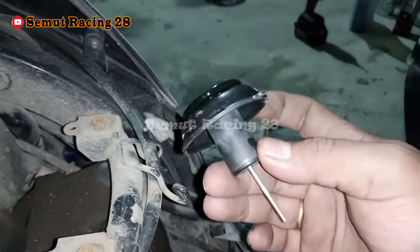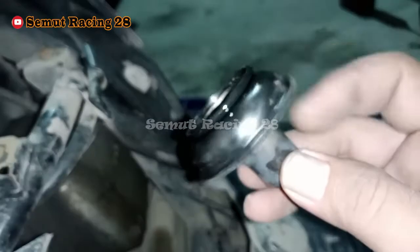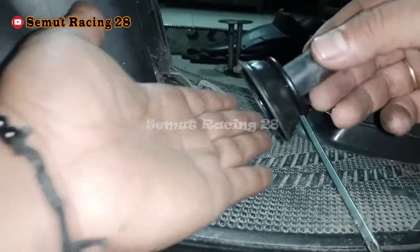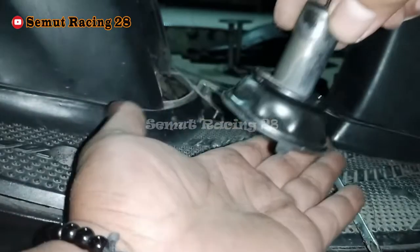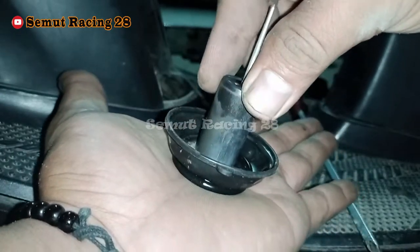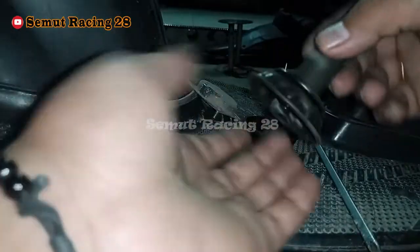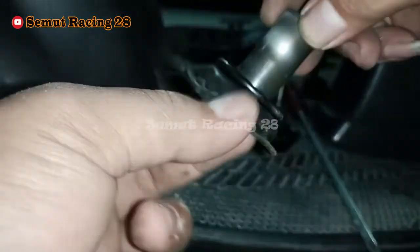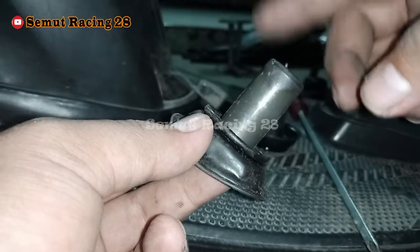Untuk membandingkan karet vakum yang bagus seperti apa dan yang jelek seperti apa, saya ada perbandingannya. Ini kebetulan sudah saya ganti ya, dan tinggal ganti filternya saja. Cara pengecekan vakumnya bagus atau nggak: kalau dia elastis, kalau kita tekan gini, dia balik sendiri — ini berarti dia masih bagus. Kalau yang jelek, itu seperti ini — ini yang sudah jelek yang sudah saya ganti. Dia kaku, kita tekan pun dia nggak mau balik. Ininya juga kaku. Kalau kaku seperti ini, berat. Dia pasti otomatis pergerakan naik turunnya si skep ini dia akan lambat.